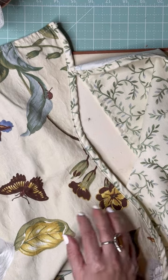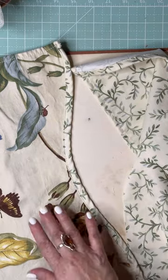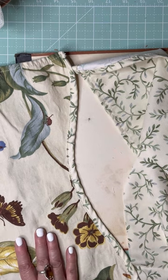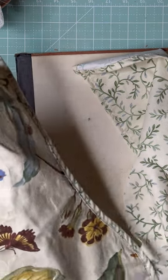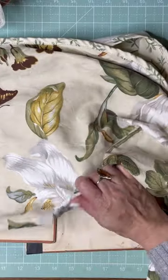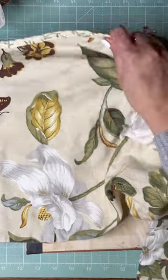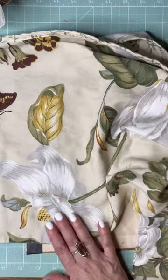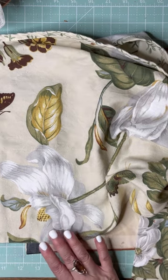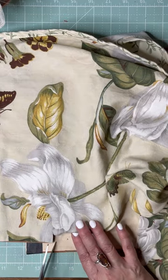It's kind of awkward to cut like this without a standing table and while trying to stay in frame, but we are working — we're doing it!